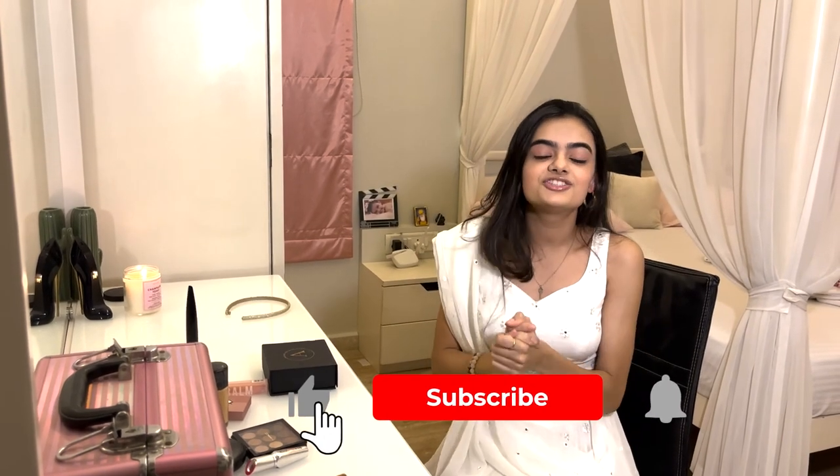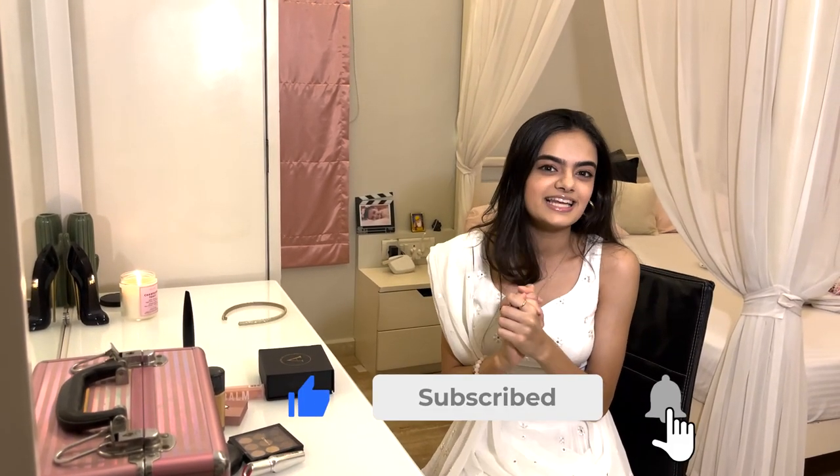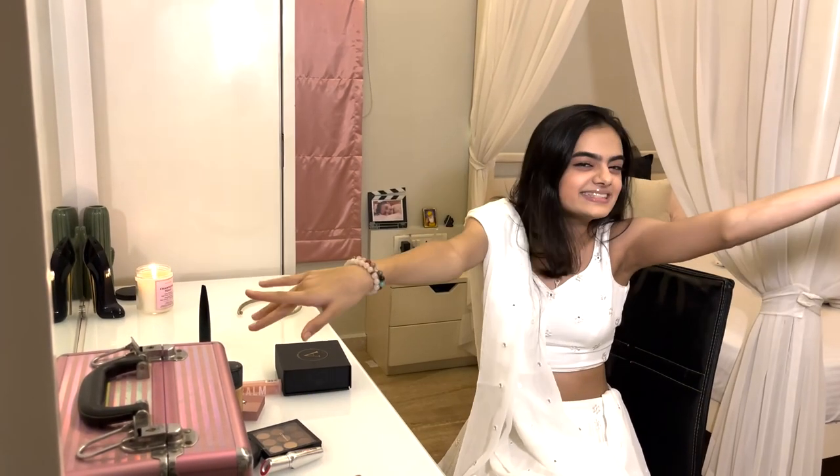There's also a giveaway by Pilgrim — to know further details about the giveaway, check my description box. I hope you like my look! Please let me know if you'd like to watch more such videos. Also, Pilgrim is PETA certified and plastic positive. You can get these products from Amazon, Flipkart, Myntra, Nykaa, and Purplle. Go treat your skin — and don't forget to use my code, it's in the description box. Thank you for watching — please like, share, and subscribe. Goodbye my loves, see you next time!